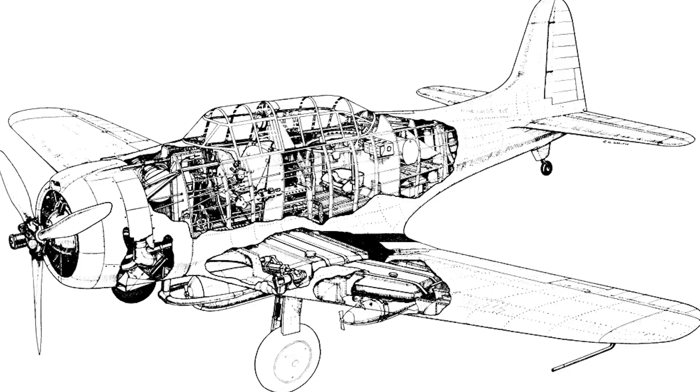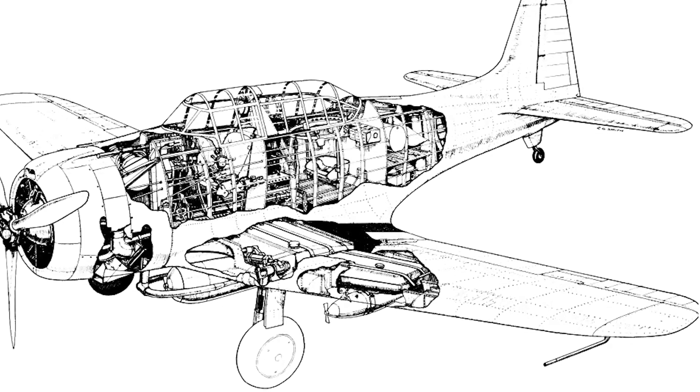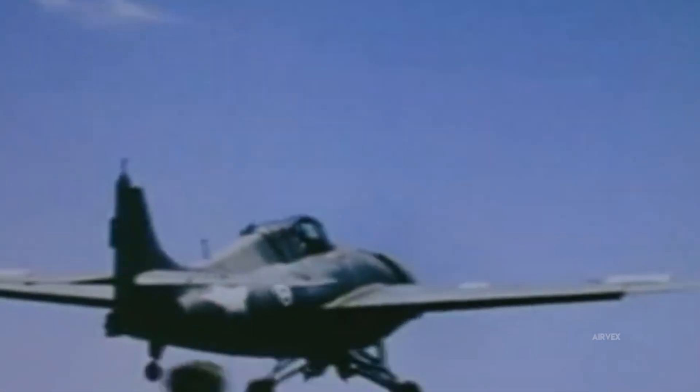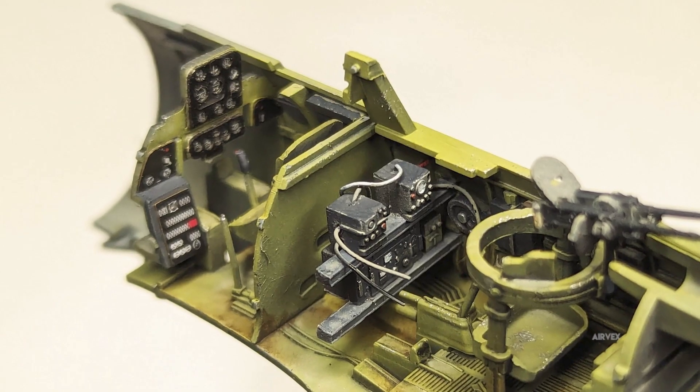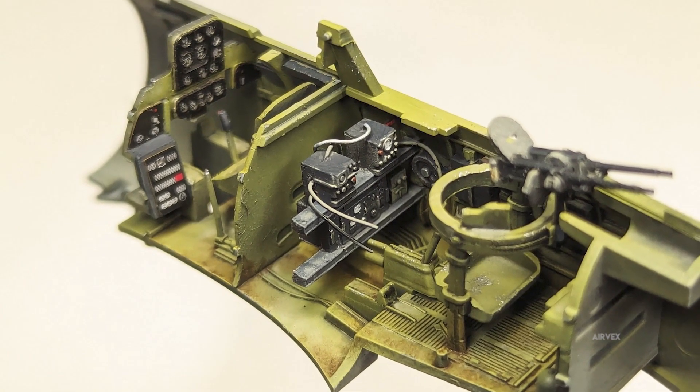Under dive stress, the Dauntless's design was exceptional. Its robust wing-box structure, derived from DC-2 engineering, distributed high-impact loads from pullouts that could approach 9G. The perforated split dive brakes stabilized descent, maintaining a controlled dive speed near 240 knots. This careful balance of aerodynamic drag and reinforced structure reduced transient shock loads, allowing sustained high-G maneuvers without compromising the airframe's limits.